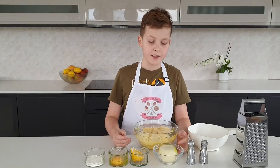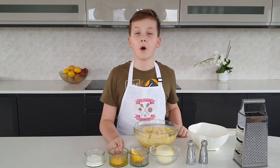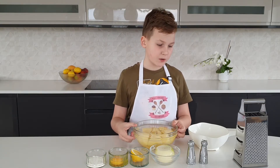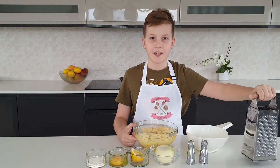You will need one onion, salt and pepper, half a lemon, one egg, a heaped teaspoon of self-raising flour, 500 grams of potatoes, a colander and a grater.